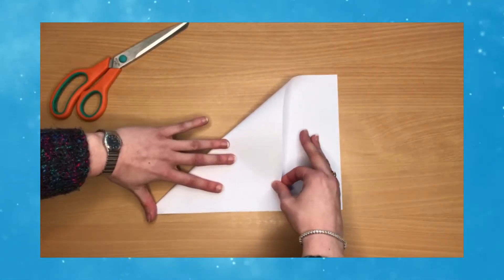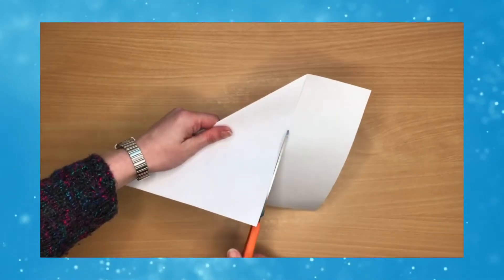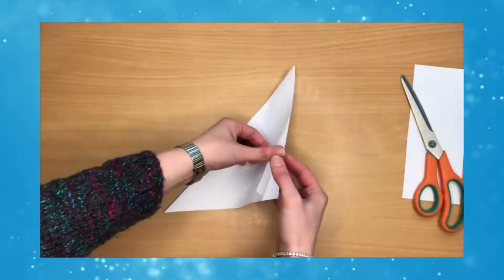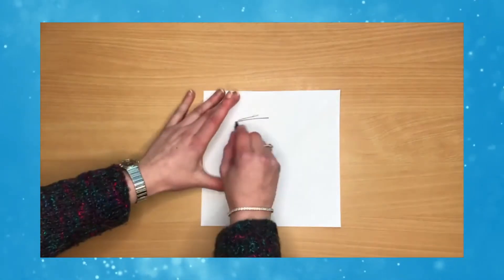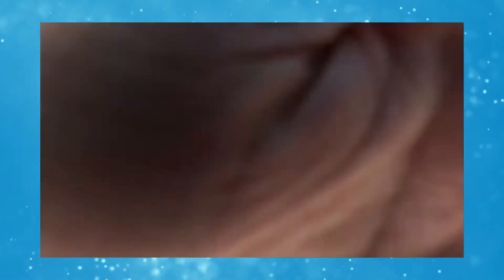Start off by folding your paper across on a diagonal and cutting off the excess to make a square, which is what you're going to need to make your penguin. Then colour in one side of the paper with black, either crayon, pencil, or pen.